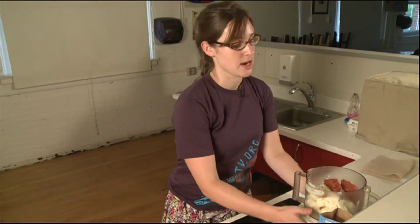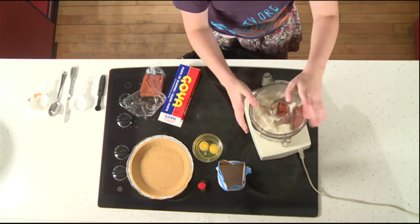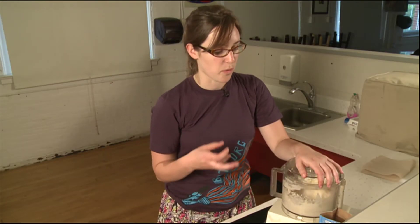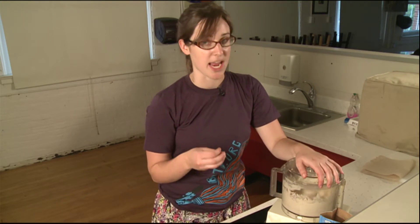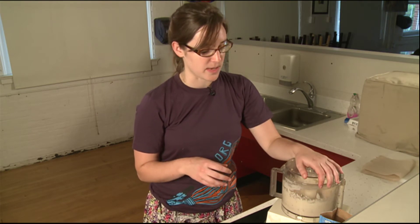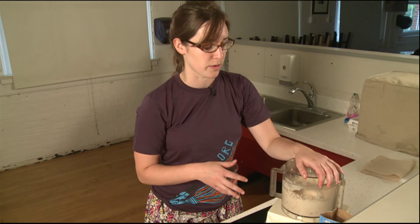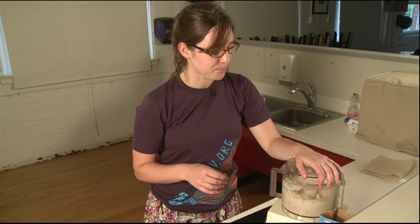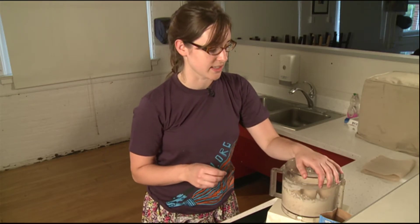So we've got everything in here except our eggs for now. We're going to put the lid on our food processor and start mixing it together. We want everything to be well combined so you see a nice pink color to the cream cheese mix, and that there aren't too many little pieces. It's okay if you have a few little flecks of pink for now because we haven't incorporated our eggs yet. This is mixing together really nicely and smoothly — it helps that we cut it up into little pieces.